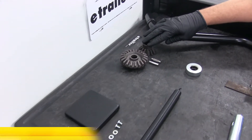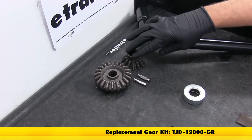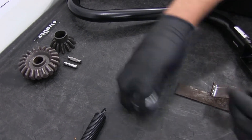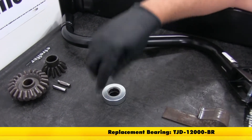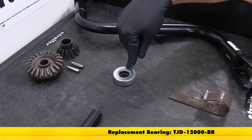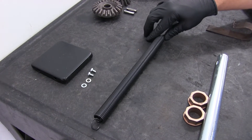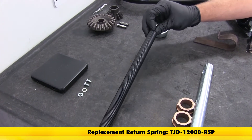We also have the gear kit. This is part number TJD-12000-GR. We've got our bearing replacement. This sits in there and reduces the friction, so we don't have all that weight riding metal on metal. You can see the inside portion of our bearing spins while the outside portion spins freely. This part number is TJD-12000-BR. We're also going to have the return spring. This is going to draw that drop leg back up — that's what causes it to spring back up. This is part number TJD-12000-RSP.